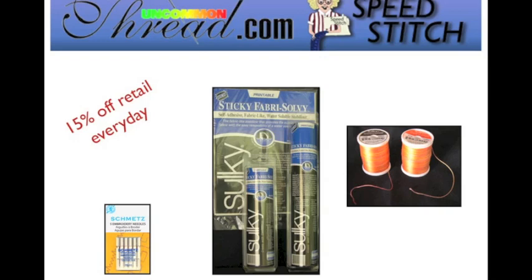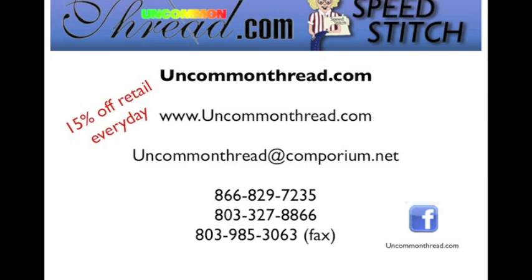We at Uncommon Threads thank you very much for joining us. Remember you can order all the products you need to make this project and receive 15% off retail every single day. To reach us, go to UncommonThread.com or email us at UncommonThread@Comporium.net. Find Uncommon Thread on Facebook by searching UncommonThread.com all one word. Thank you for joining us and we look forward to seeing you soon.